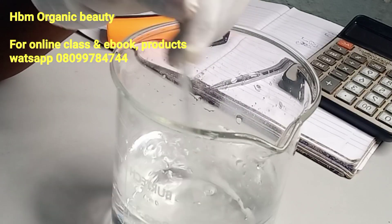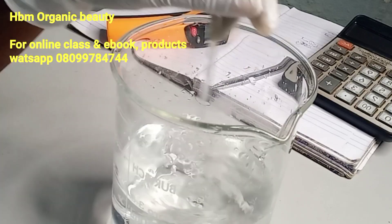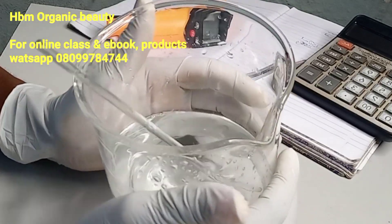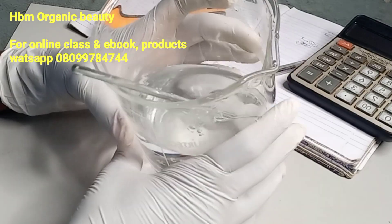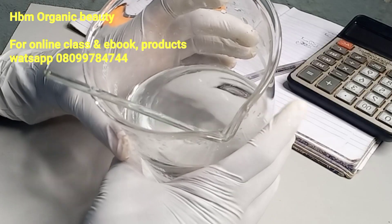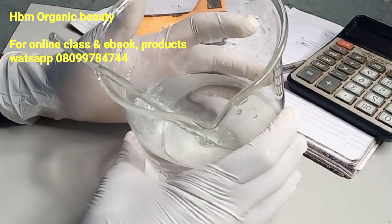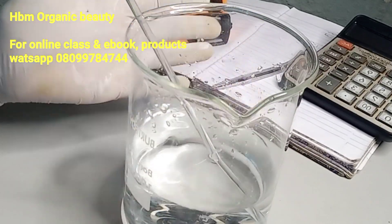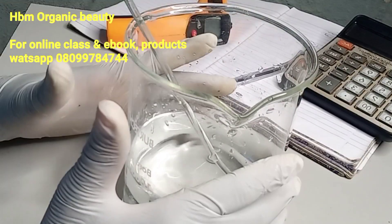My glycolic acid solution is ready. This is my 70% glycolic acid solution. Thank you so much for watching — I'm going to store this in a container because I'll be using it for a practical tomorrow. If you really enjoyed this video, give it a thumbs up and subscribe to my channel.